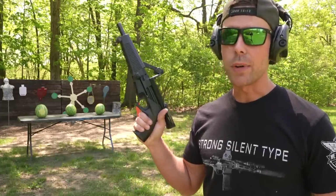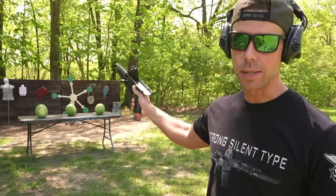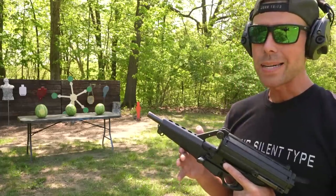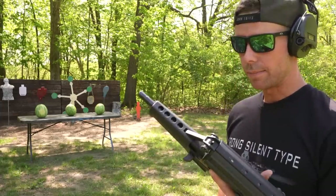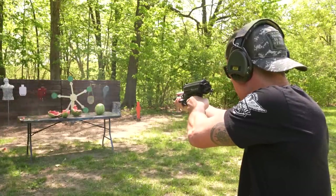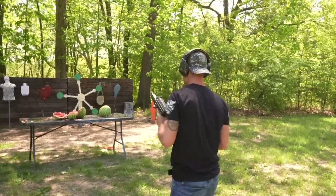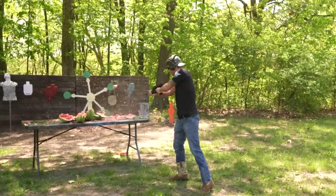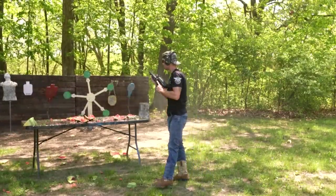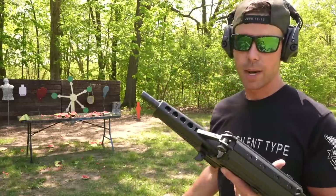It just wouldn't be a proper video if we didn't destroy some produce with this thing. I have three giant watermelons on the table down there, and for this we're gonna try some hollow points. The 9mm might not be big enough to do serious damage, but that's why we have extra bullets. It took more than one round to completely destroy one, but not bad.